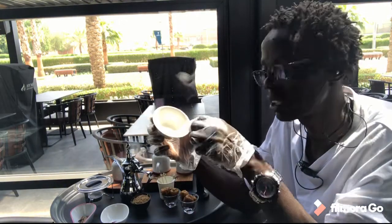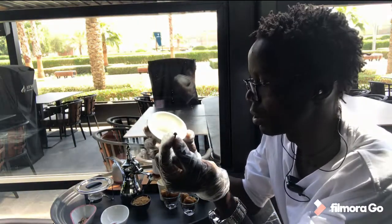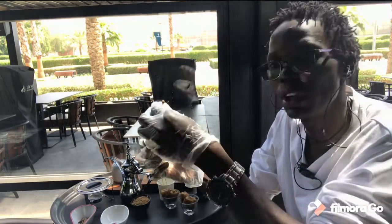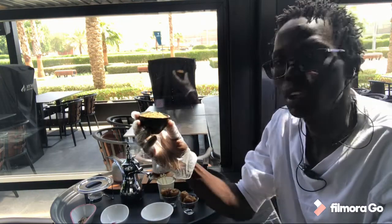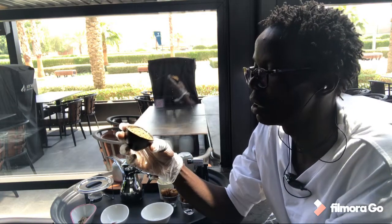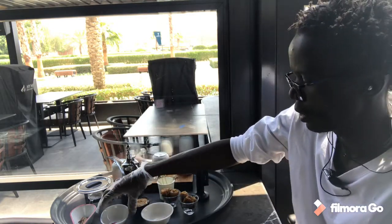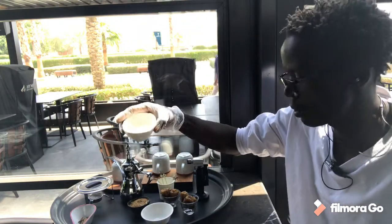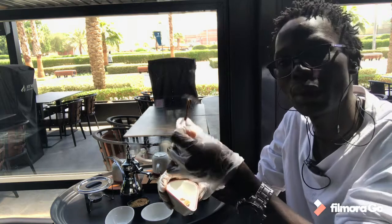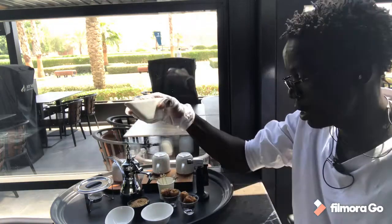Then down here you can see some two little things that look like a heart — these are called cloves. This is also what I'm going to use for my Arabic coffee. Over here I have Arabic coffee already mixed with the cardamom. And here I have this red stuff — it's called saffron. Then I have the cinnamon sticks, which bring a very nice aroma in the Arabic coffee.